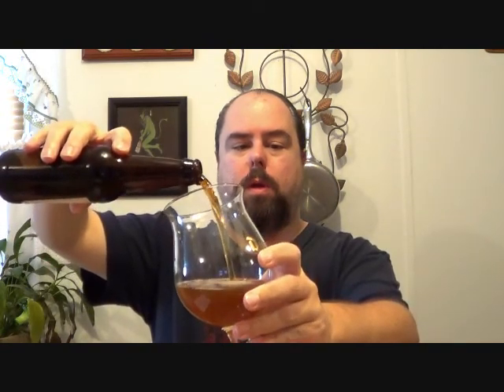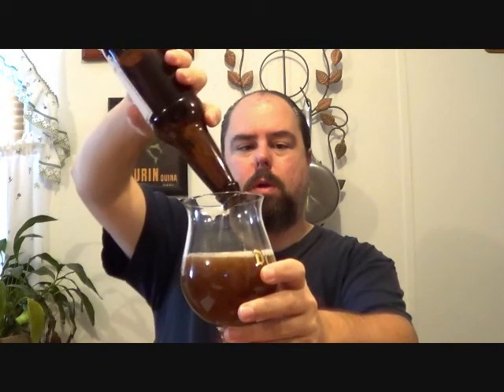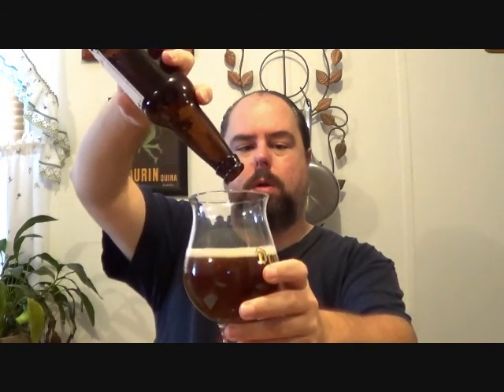Let's crack this baby open and check it out. Nice hiss. Let's get the pour.